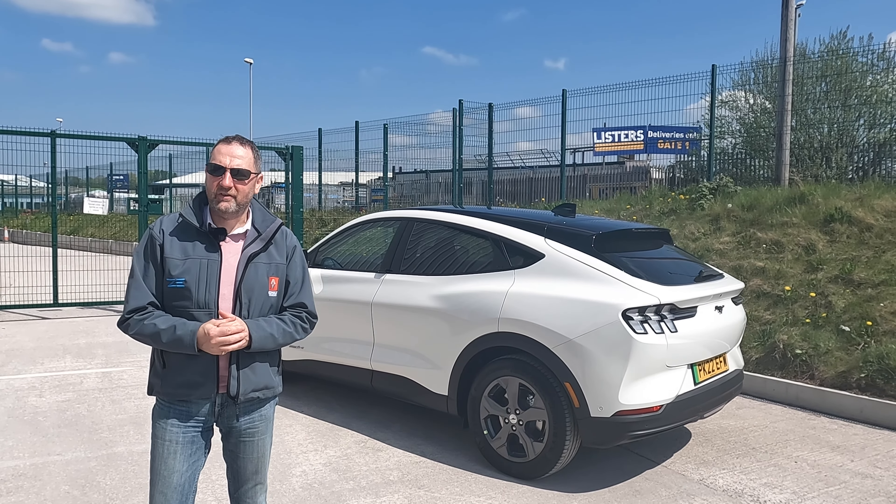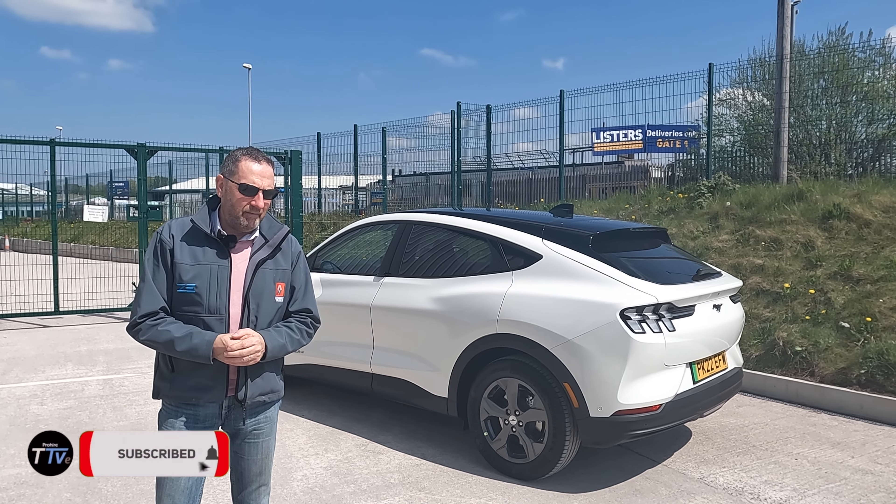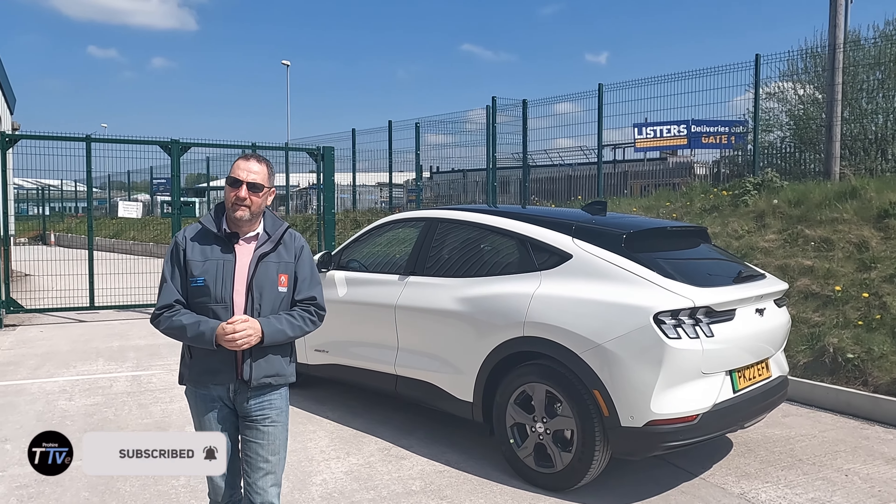Hey guys, and welcome back to another edition of ProWireshark TV. In this episode, we're going to look at the new Ford Mach-E.